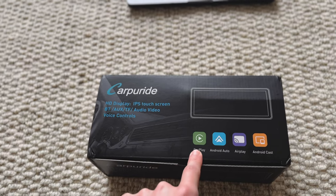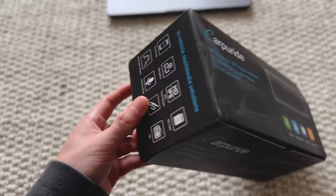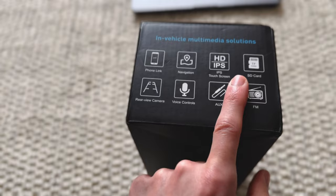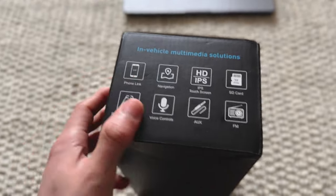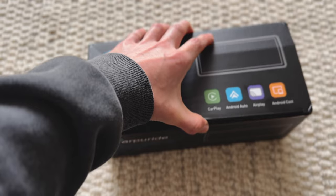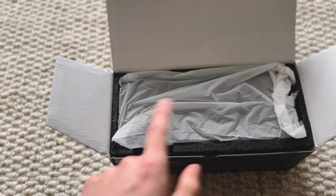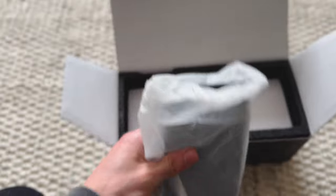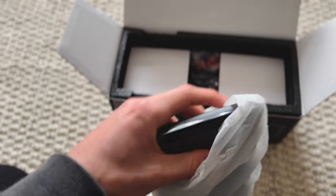First of all, Apple CarPlay integration, Android Auto, AirPlay, Android Cast — and not to mention I've also got an HD touchscreen rear-view camera, voice controls, aux input, SD card, you can connect your phone. And the coolest part is it's got a 350-degree rotating camera, which is going to be not only useful for dashcam footage but also a little side hack I've only just realized: I can use it to film my car POV segments.